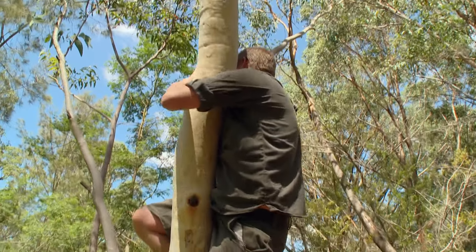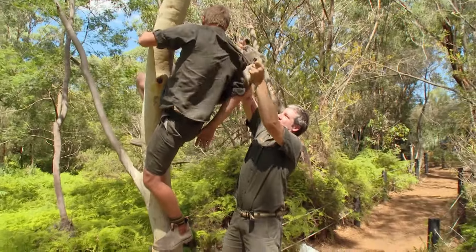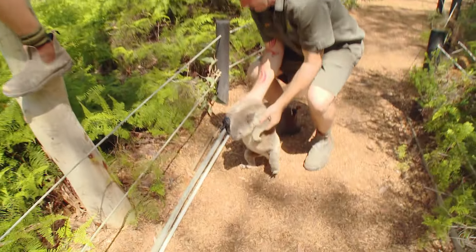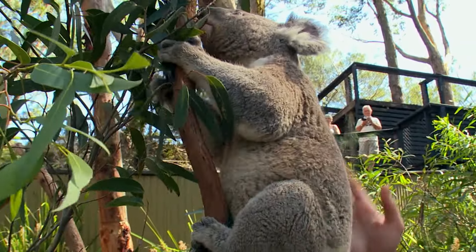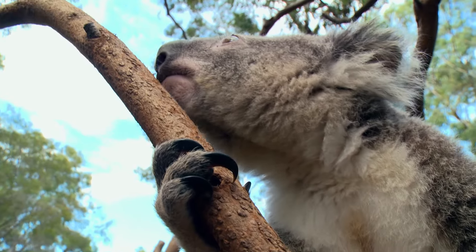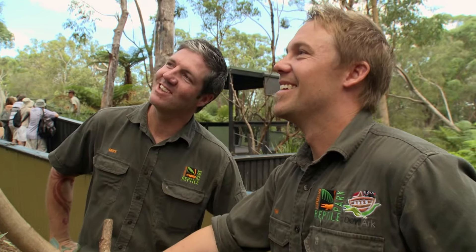Get that claw out of my back, come on Theo. Okay — time to go back to your enclosure, matey. He knows he's home, mate — he's having a good sniff. What do you think he got out for? I reckon he's out looking for love. You little devil, out looking for the ladies.